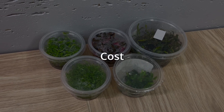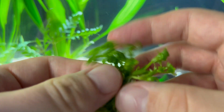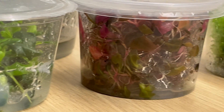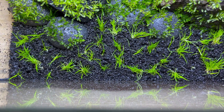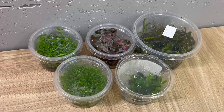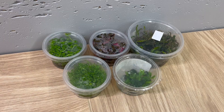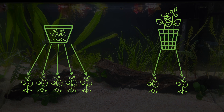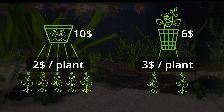The second advantage is the cost. This might sound contradicting to what many people are saying, but in my opinion, in vitro plants, in the long run, are actually cheaper than their potted versions. This is because of the number of individual plants that you will find in each portion. Even though in vitro cups are more expensive than a single pot, in each cup there are many individual plants, much more than in potted versions. So if you think of it as a price per individual plant, in vitro will always be much cheaper.